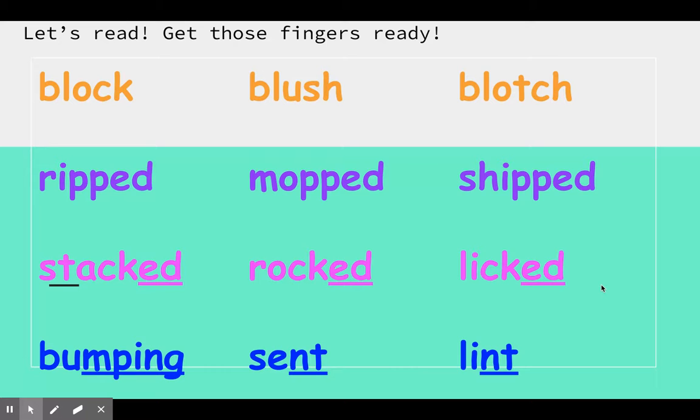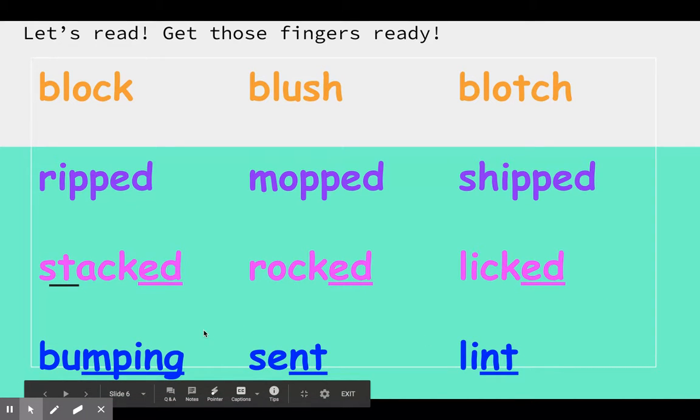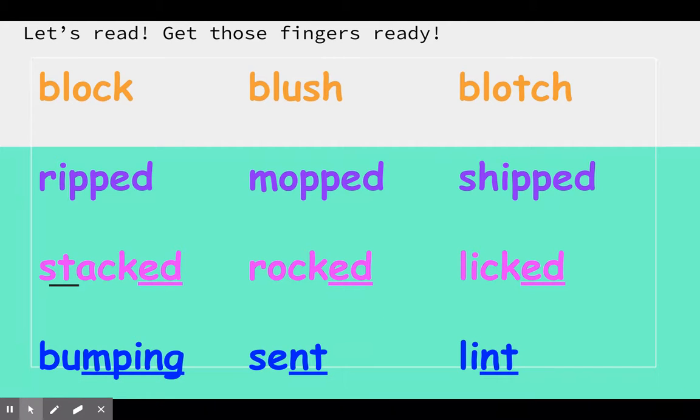And our final row — it is blue. Some review words here too. Fingers up, let's do it. B, a, m, p, ing — bumping. We have s, a, t, sent. And we have our last word: l, i, n, t — lint.